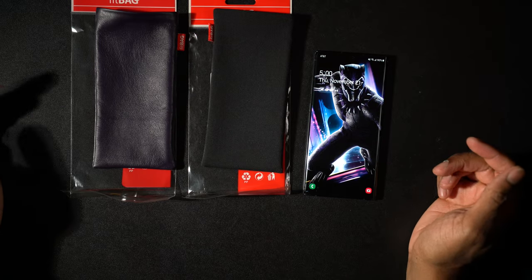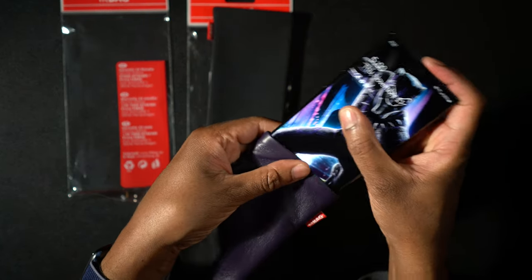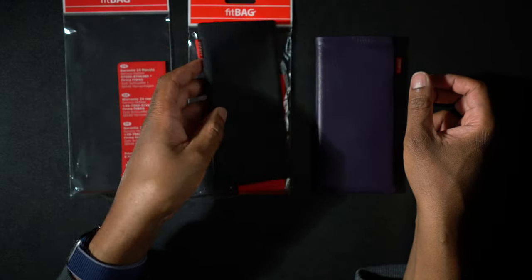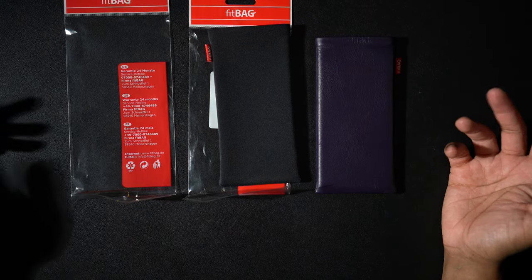I have two of these but I only really need one. Since purple is my favorite color, I'm going to keep the lilac one. And I'm going to give the suit fabric one away — so if someone out there has a Note 10 Plus, let me know. Leave a comment and you could win.